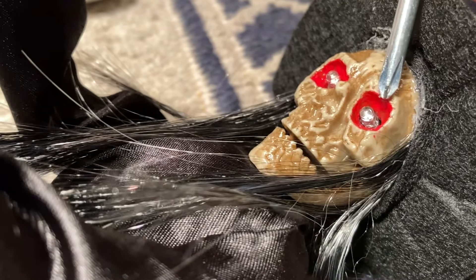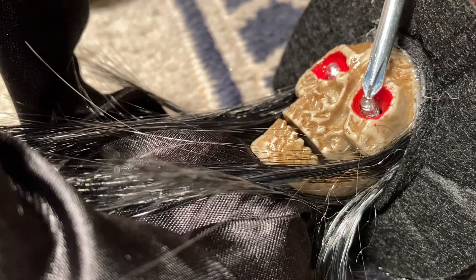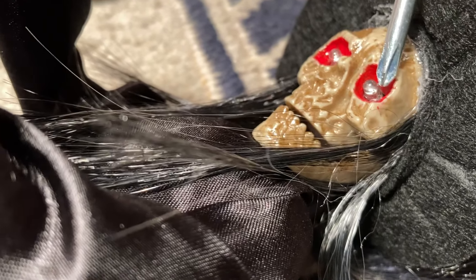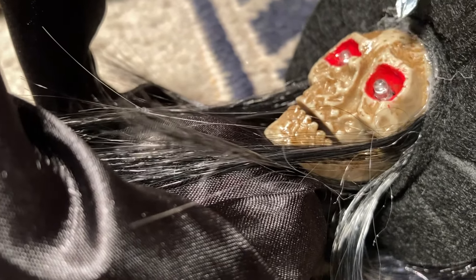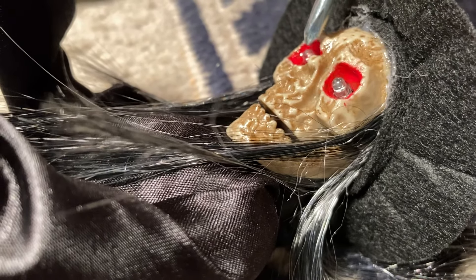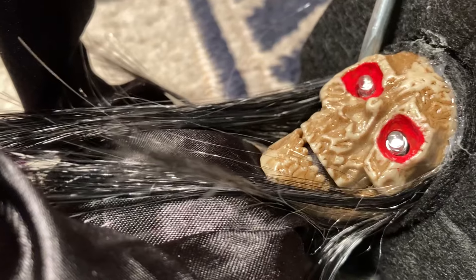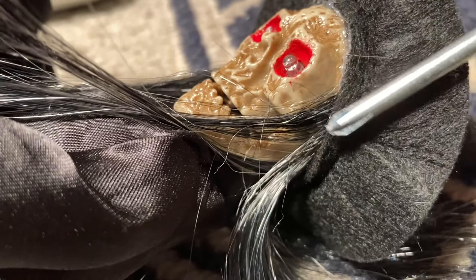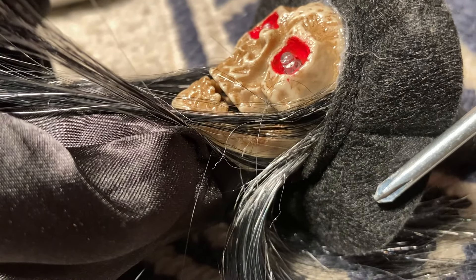So I applied a little red paint to the eye cavities, drilled the holes — the skull is hollow — and went straight through. These are three-millimeter flicker LEDs, and I put them right in there. They came straight through when I drilled, right out the back side of the skull.